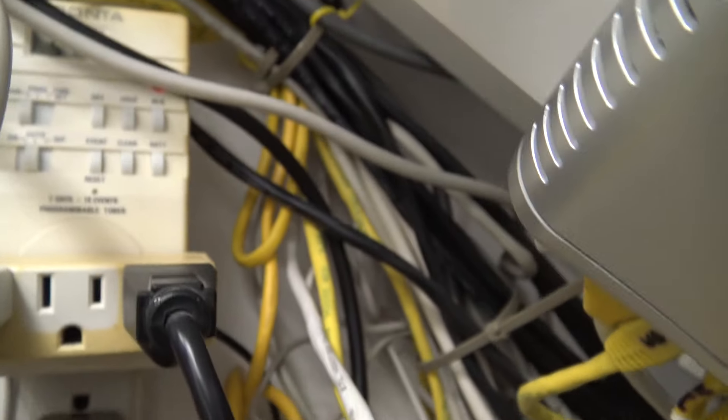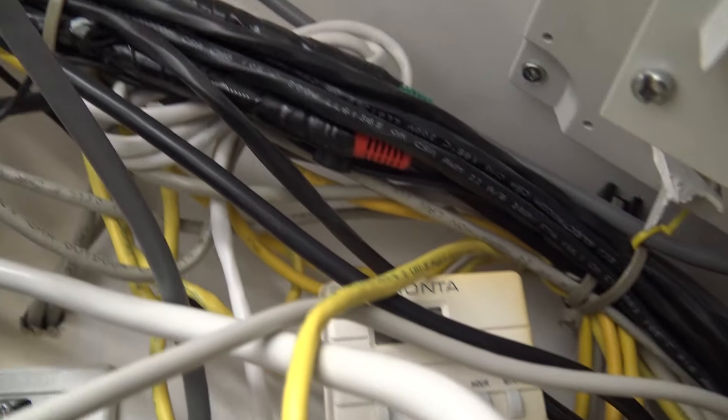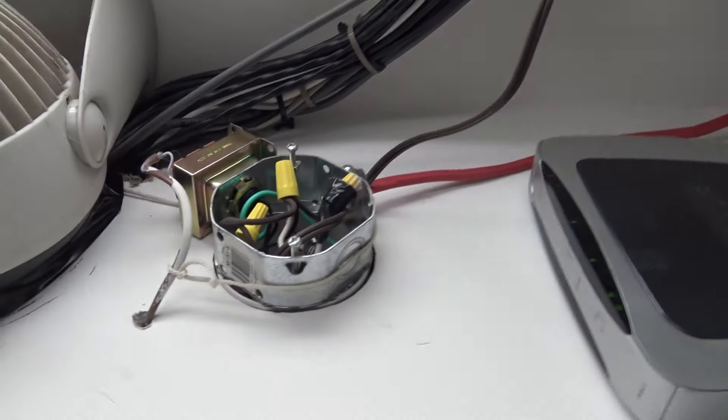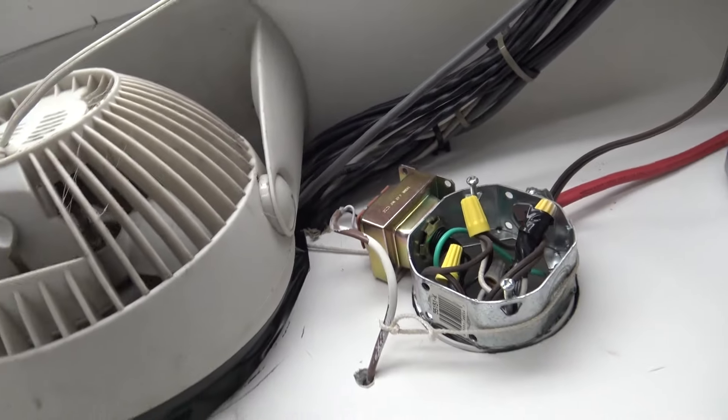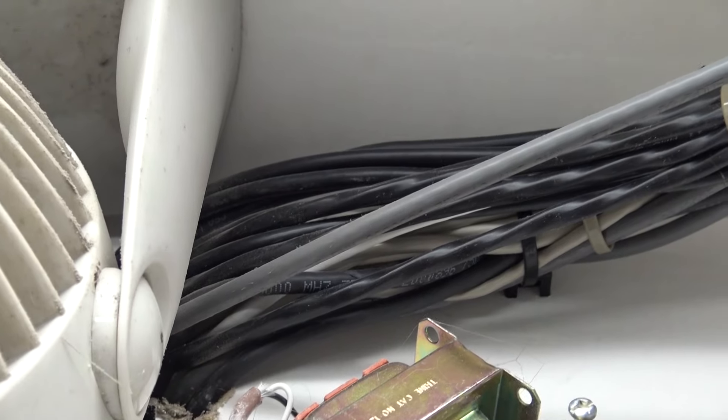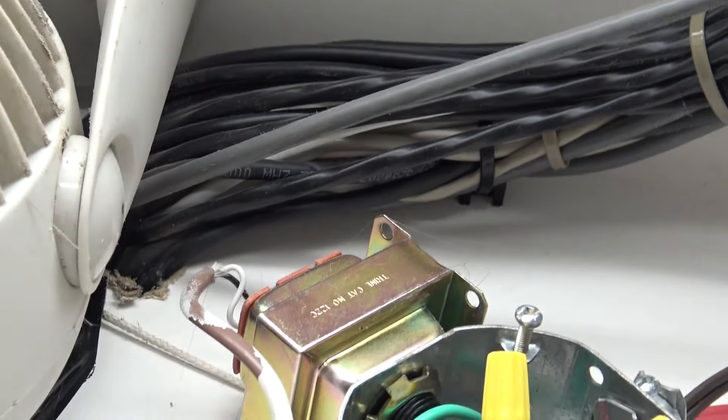One of these days I'm going to have to get in here and rewire. You can see all this cabling going up neatly into the wall and from there it goes out everywhere else. This was kind of an afterthought — it was added after the house was built, so I had to figure out a way to get all the cabling in here.